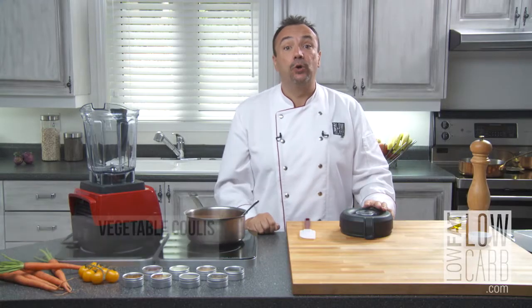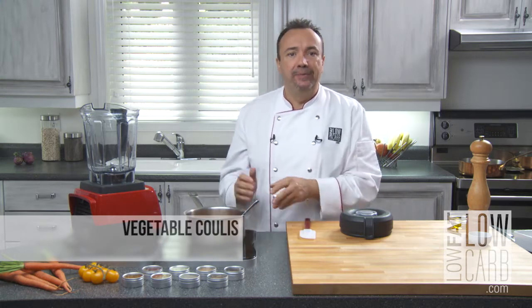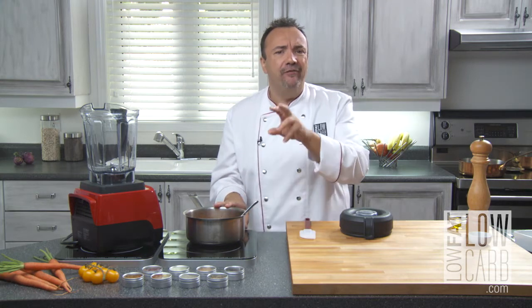Hello and welcome to Low Fat Low Carb. Today's tip — I can't say part two because if you check on other tips, I already made a vegetable stew.